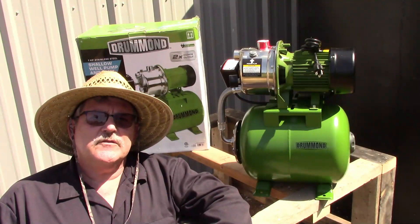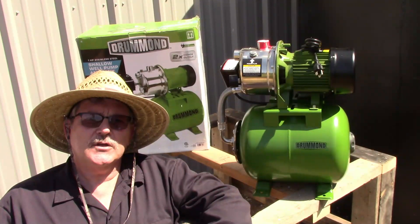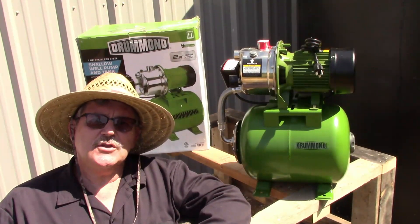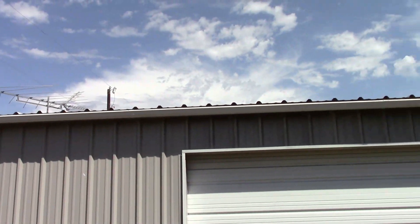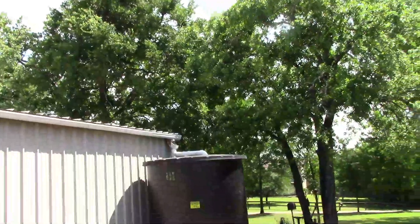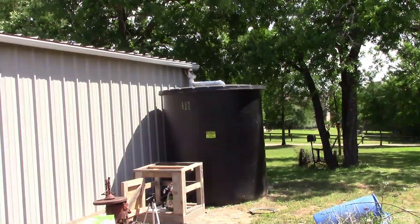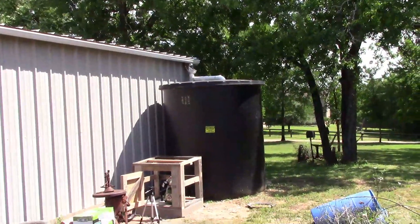Hello and welcome to the Rusty Club Box. Today we're going to install our Harbor Freight Shallow Water Well Pump and utilize our rainwater collection system. I have a 30 by 50 metal building with a rain gutter running all the way down the back and a 2,500 gallon tank to catch all the runoff. It fills up really pretty quick with just a couple of good rains.